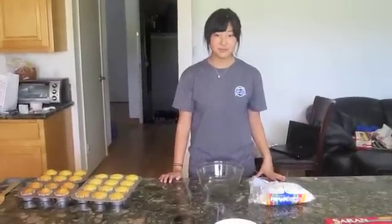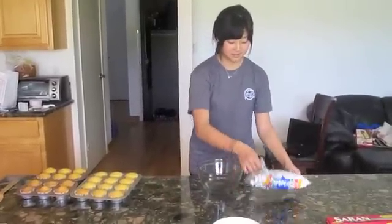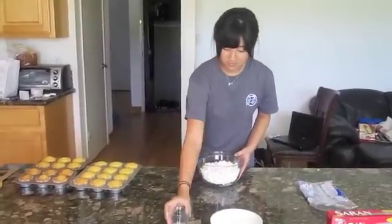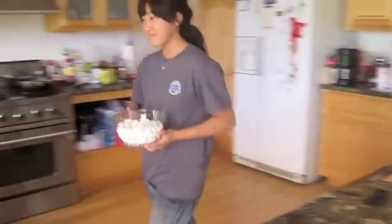While you're letting the cupcakes cool, put the mini marshmallows in the bowl and sprinkle the 1 tablespoon of water over it. Now put the marshmallows in the microwave for 45 seconds or until they melt.